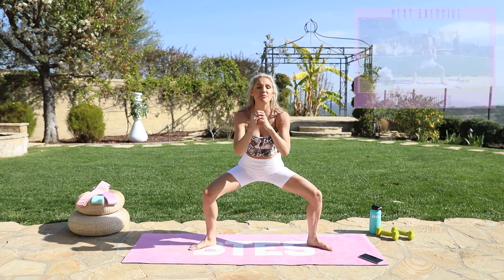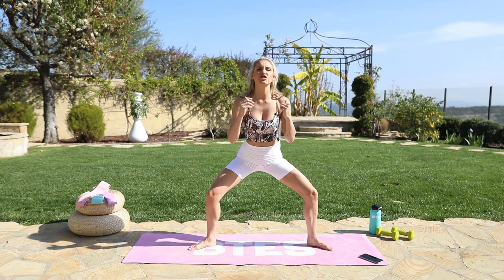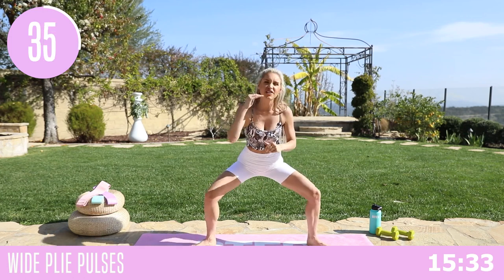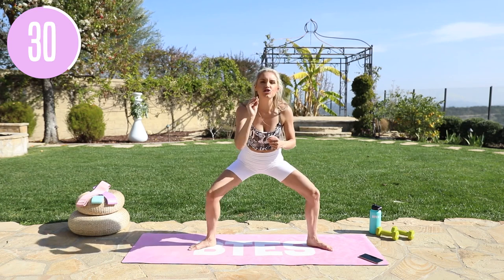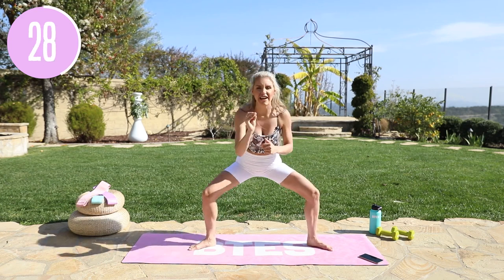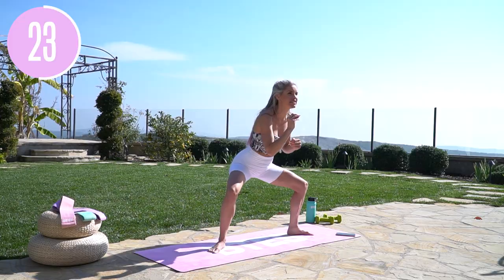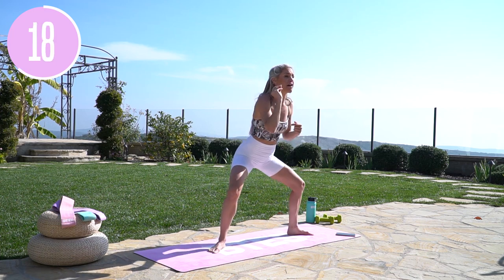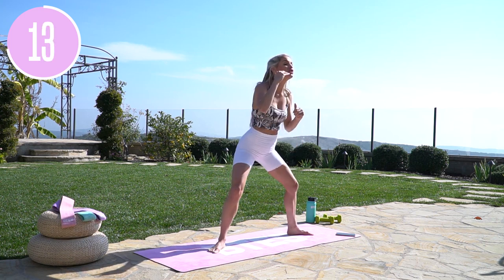Next exercise, we're going to take it into little pulses — just warming everything up. Pushing those knees out to the side and lifting up through the chest. Can you get down just a little bit lower? Think about how you can give an extra 20% today. Is it adding weights, adding the band, pushing a little harder, staying focused? What's a way right now that you can give an extra 20% to increase your results?